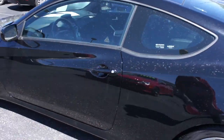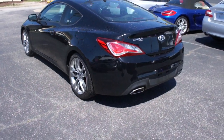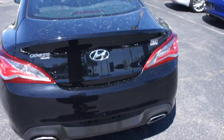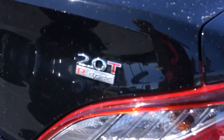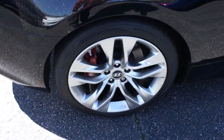On the side you can see your body colored mirrors as well as body colored door handles. Along the rear you have your dual exhaust down below as well as your Genesis coupe badge. I apologize for some of the pollen on this vehicle — it's just kind of unavoidable at this time of year. Over here is your 2.0 TR spec badge.